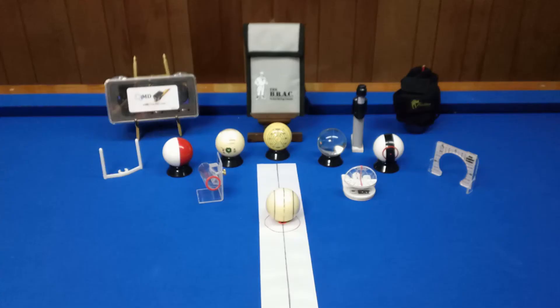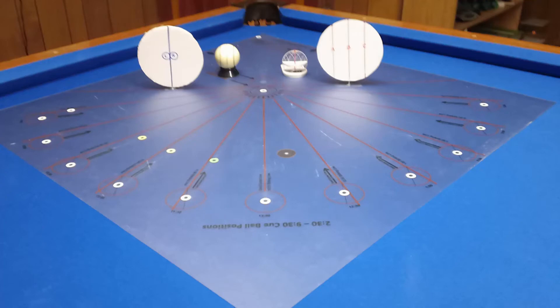I also use effective training aids to teach different aiming techniques, including ghost ball, contact point, fractional ball, and center-to-edge aiming.